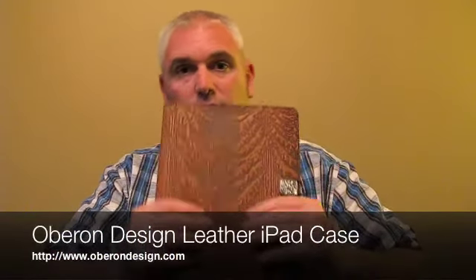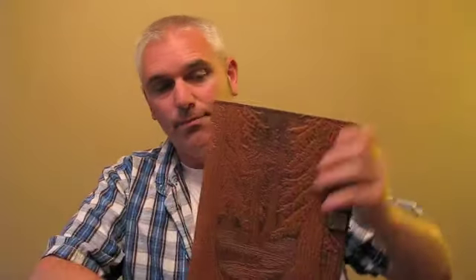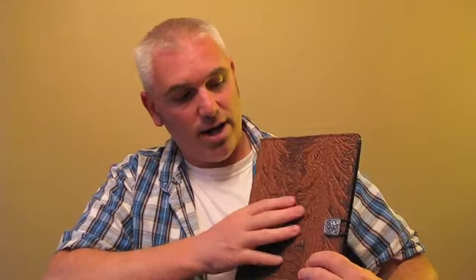So when you order something from Oberon Design, you are going to get something that is very, very unique. What I have to show you is an iPad folio, and here it is. This is leather — actually, it's very nice, thick leather. Let me hold that up so you can see that. And you'll notice this design. This is a very special, unique technique that they came up with there in Santa Rosa.